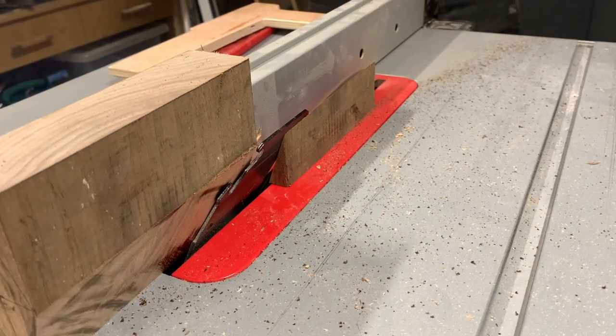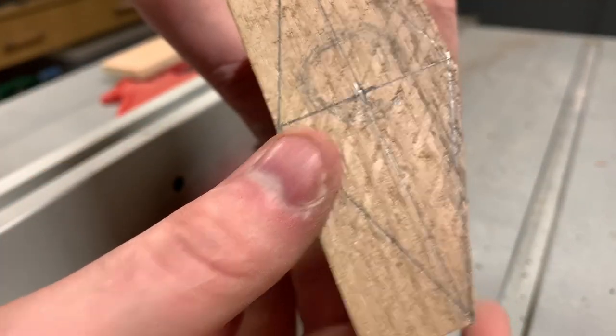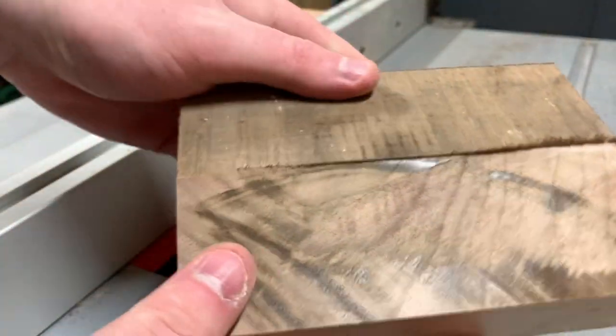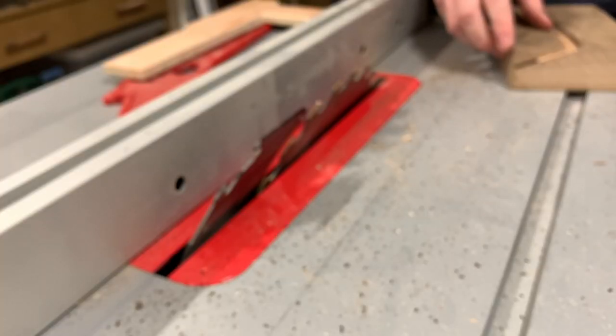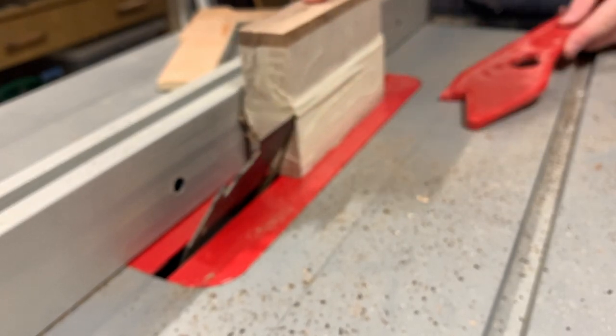Walnut is known for easily burning, so you'll want to leave enough space to sand those burn marks off afterwards. Apologies for the blurry footage, but it's all I have and I need to show this. As we cut more off the piece it becomes less stable, so I reattach the offcuts to the piece with some masking tape to try and maintain some stability.